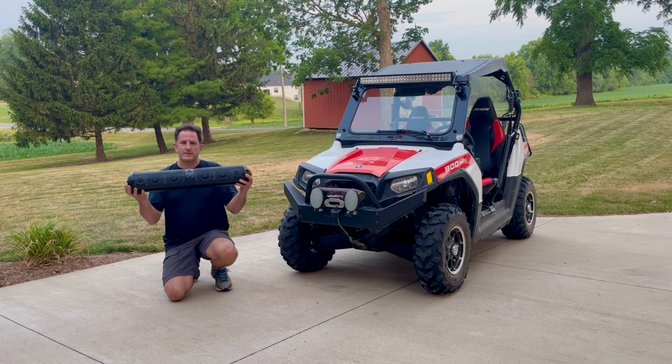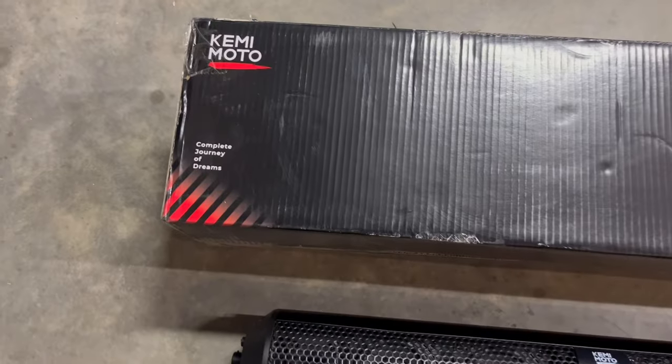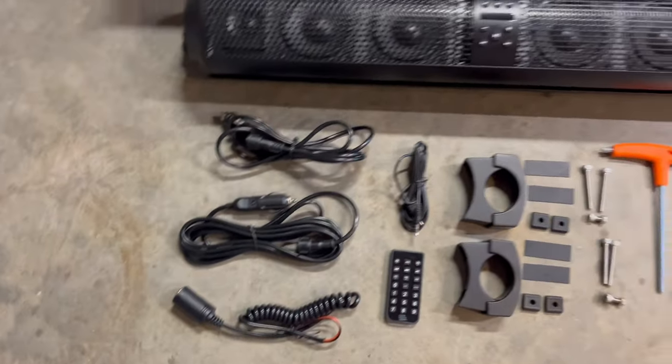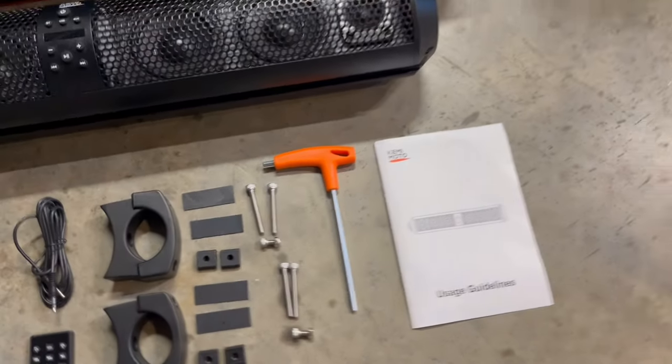Hi, I'm Lou, and today we're going to install this sound bar on my Polaris Razor. I'll put a link to this Kemimoto product in my video description, and it comes with this unit, power cables, an audio cable, a remote, mounting hardware, a mounting tool, and a manual.